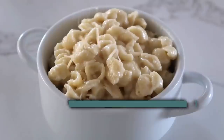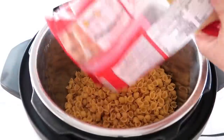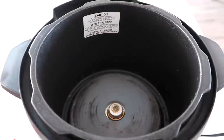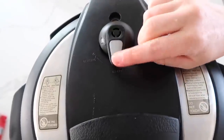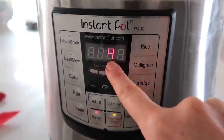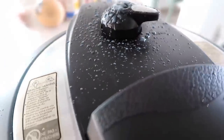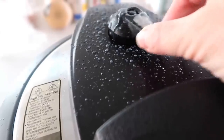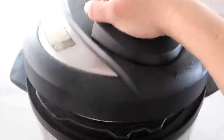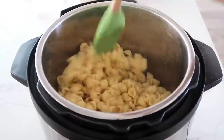Next is instant pot creamy mac and cheese — it could be a main dish, but I'm using it as a side today. My noodle of choice is small shell noodles — one pound. Put them in the bottom of the instant pot and fill with water just until the noodles are covered. Lid on, set to sealing, push manual or pressure cook, and go to four minutes. After four minutes, release the pressure carefully — with pasta it can make a mess, so turn the knob back and forth slowly. Once all the pressure's out, lift the lid and your pasta is done.